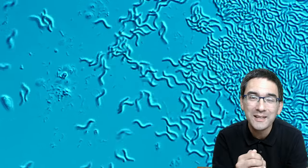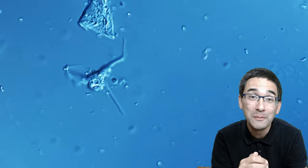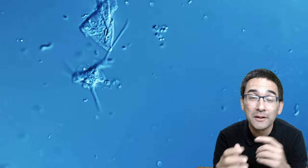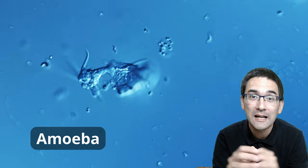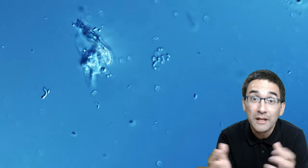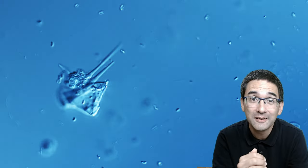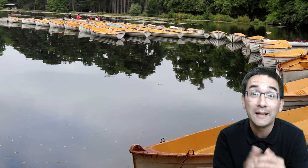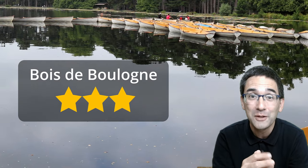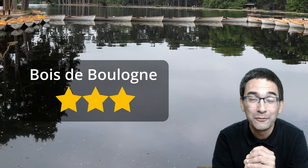I like the corkscrew way that these spirilla move around. After a few minutes of observation I was also able to find an amoeba. This is time-lapse and it shows how the amoeba is trying to engulf a large piece of debris, but it was not successful. As for the location, it's a very beautiful place that I can highly recommend — I'll give it three stars out of three because of all the variety of life I was able to find, even though the sample had already started to turn bad.